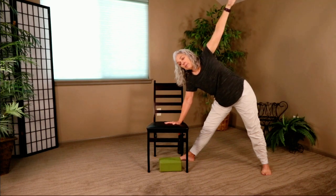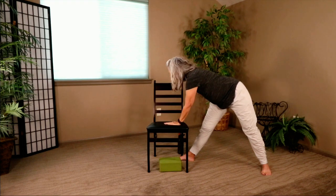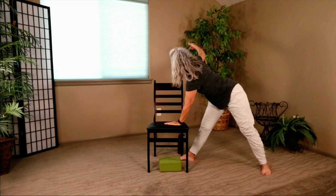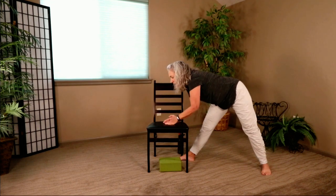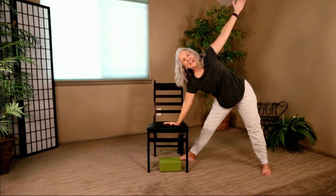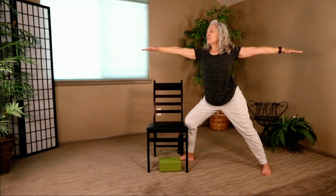Now we're going to revolve our triangle — take the hand in the air and bring it down to the chair, block, or leg, then revolve that triangle the other way. The revolving is happening right at the midsection, right at the ribcage. Bring that hand back down. Open back up. That front leg is still straight. Let's bend it back to Warrior II. Flip our palm up and back one final time. Back to Warrior II. Squeeze the muscles against the bones in those arms and release.